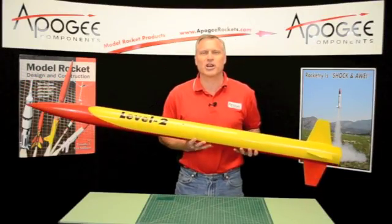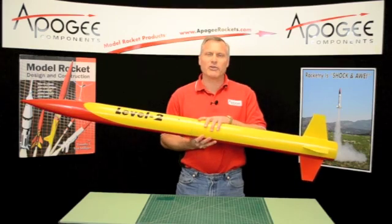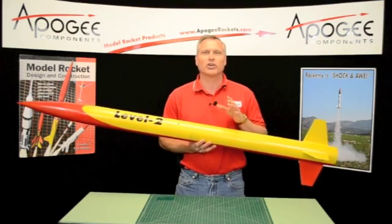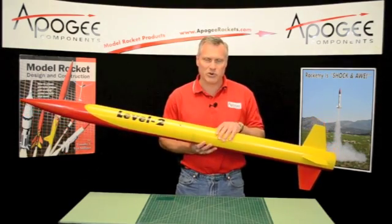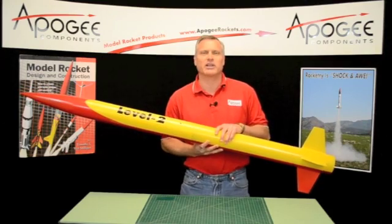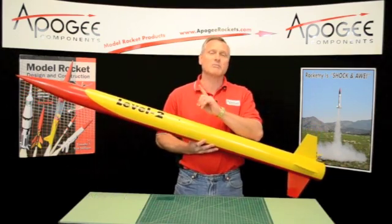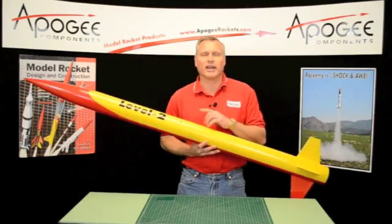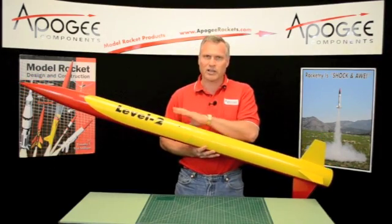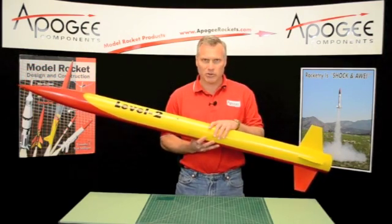Welcome to the Apogee Rocketry Workshop. We're building the Level 2 rocket. This is a very long process, so this video is broken up into several segments. If you'd like to see all the segments or build this rocket, go to the Apogee website at www.apogeerockets.com, go to the Products menu, scroll down, and go to the Rocket Kits, Dual Deployment Rockets, since this is a dual deployment rocket. There you will find the Level 2 rocket and all the other videos on how to build it.